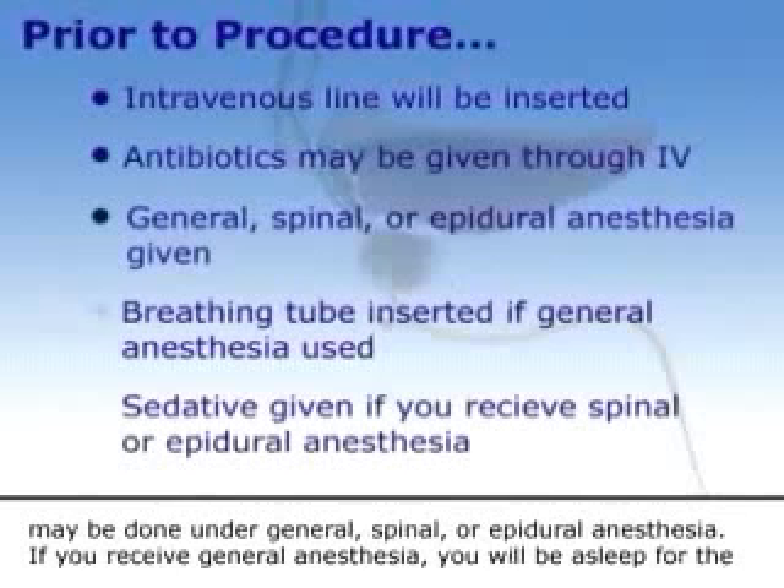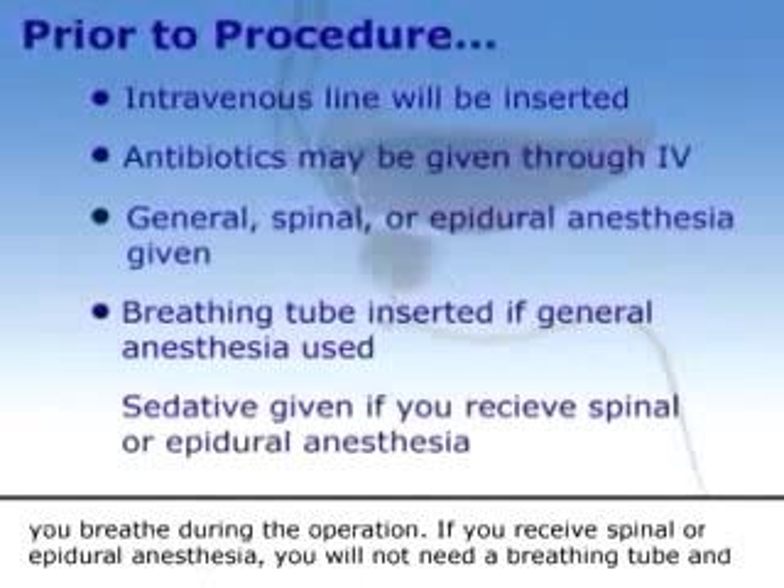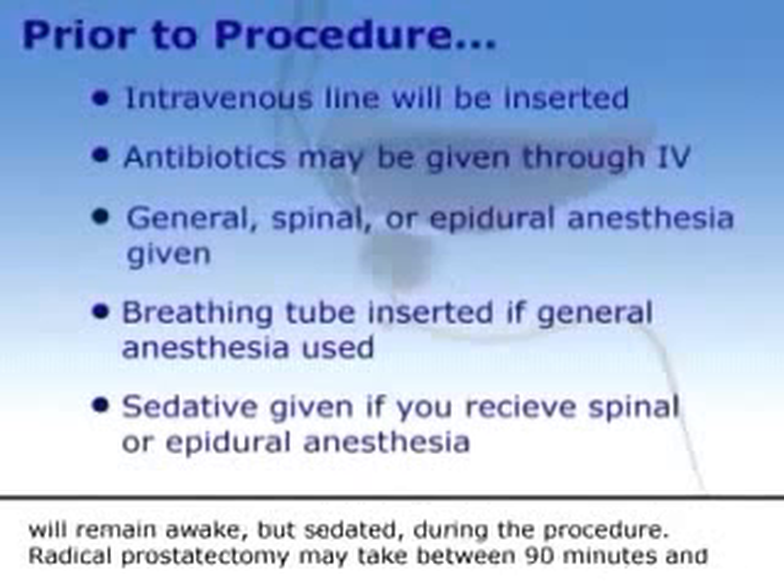If you receive general anesthesia, you will be asleep for the duration of the procedure and a breathing tube will be inserted through your mouth and into your throat to help you breathe during the operation. If you receive spinal or epidural anesthesia, you will not need a breathing tube and will remain awake but sedated during the procedure.